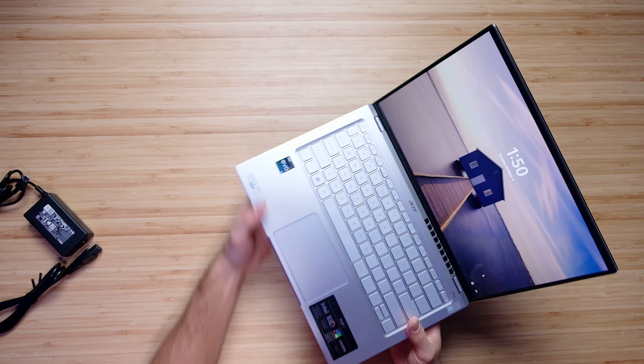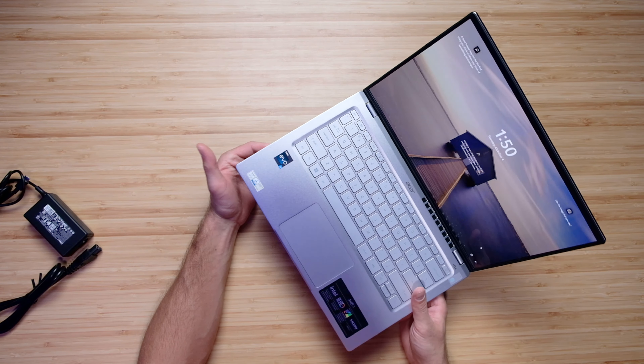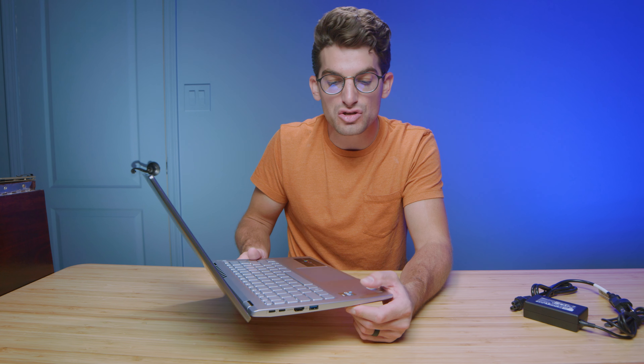This does come with the Intel Evo platform badge, which means this laptop has been rated for about nine hours of battery life. During my full review I am going to test that battery life result and see how we do on all my different battery life tests.